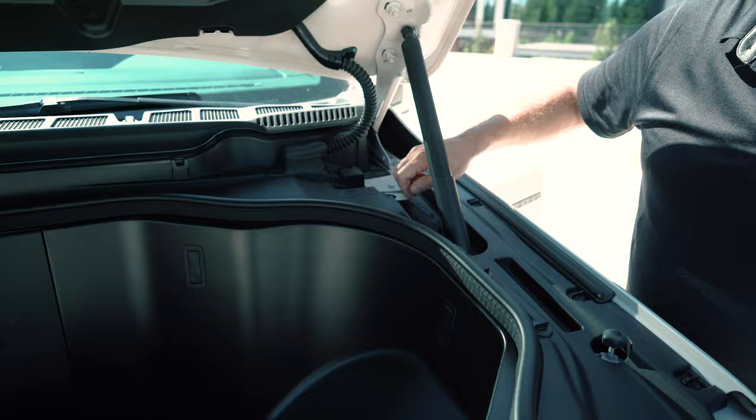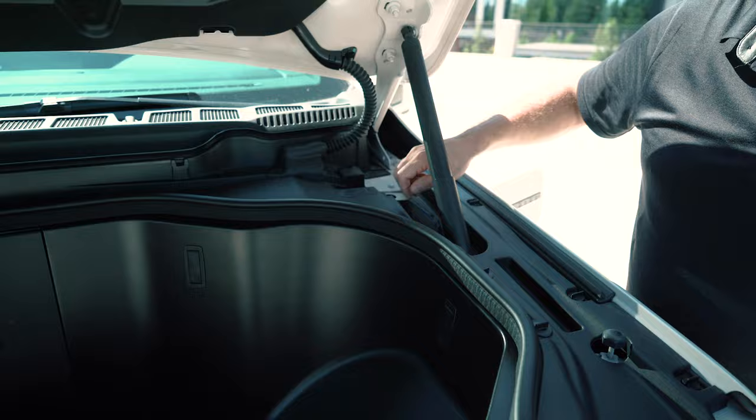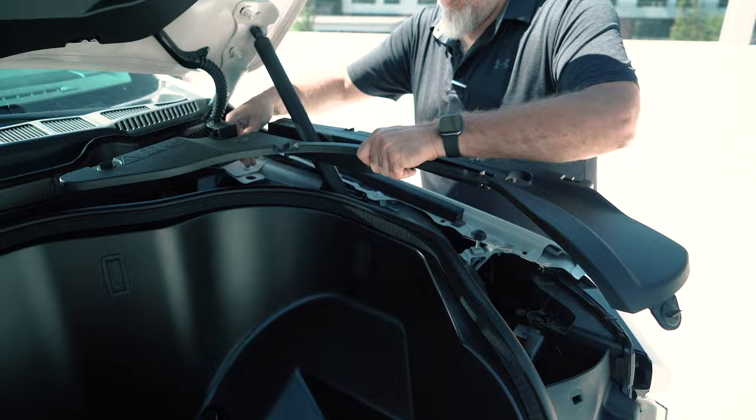We're going to come in here and remove this panel — it's a series of twist-lock fasteners. I always start here in the front; it's easy to get to. Just quarter turn counterclockwise to disengage the fasteners. There are quite a few of them, so take your time. Identify where all of them are, release them all systematically, and that's how easy that panel comes out.